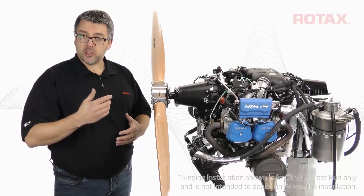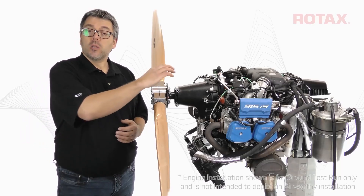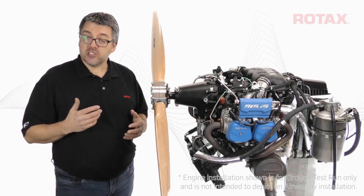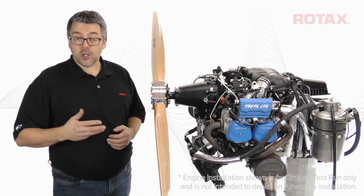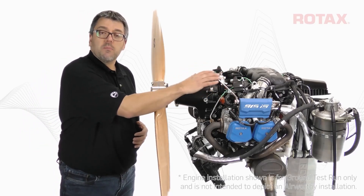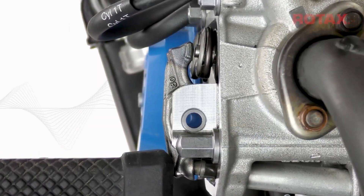The oil purging procedure ensures that air-free oil is supplied to all internal engine oil galleries and lifters, providing maximum wear protection upon first engine start and peak engine performance, reliability, and longevity. For demonstration on this 915i S engine, I'll perform the purging procedure, followed by a physical check of the lifters for entrapped air.